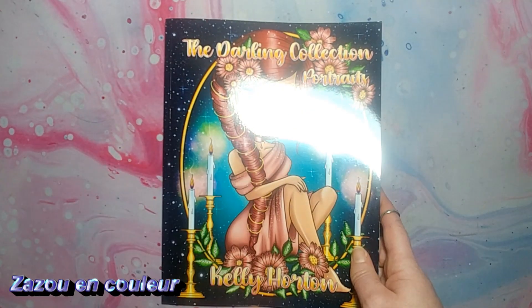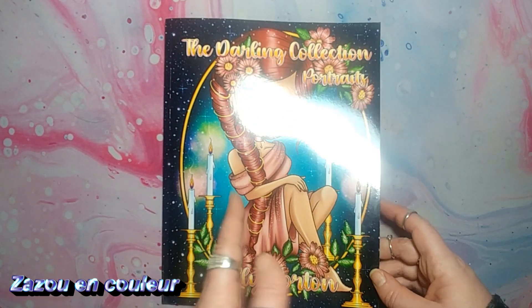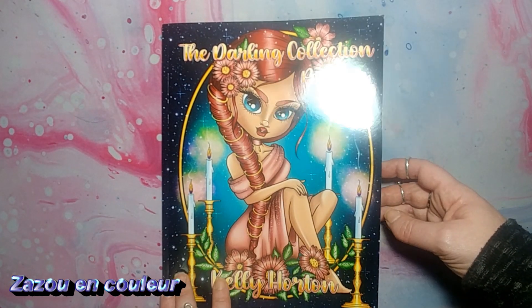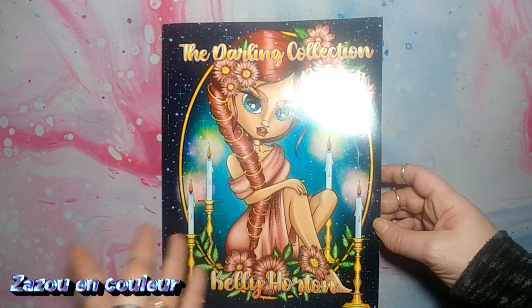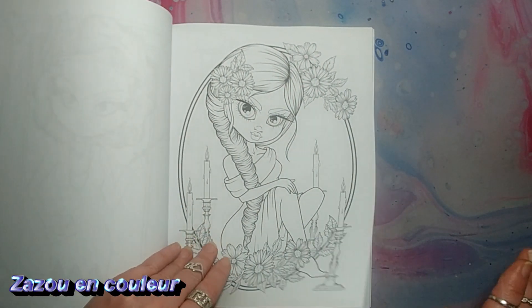Moi, la couverture, je ne savais pas ce qu'il y avait dedans — il n'y avait pas d'extrait sur Amazon et je n'ai pas trouvé de présentations sur YouTube non plus. Donc, je ne savais pas ce qu'il y avait dedans. Mais la couverture, je la trouvais tellement belle. Je me suis dit : bon, je me réessaye. Et au pire, si je n'aime pas, je le revendrai. Mais non, franchement, j'adore.